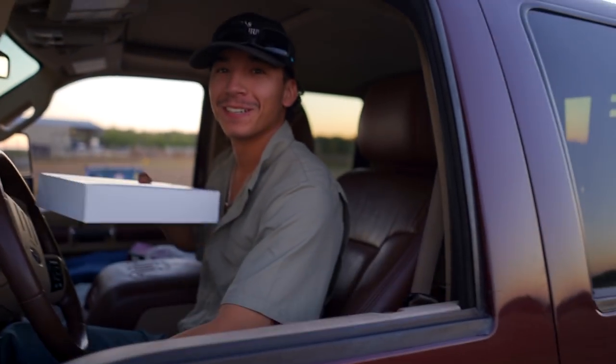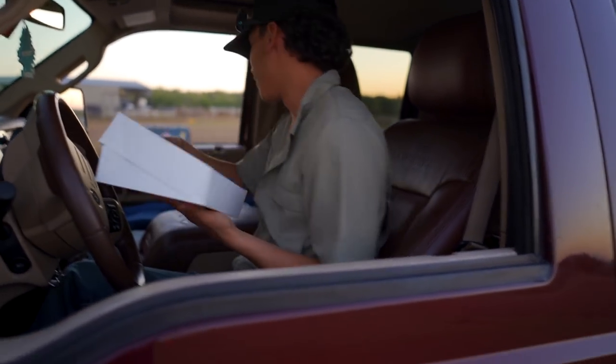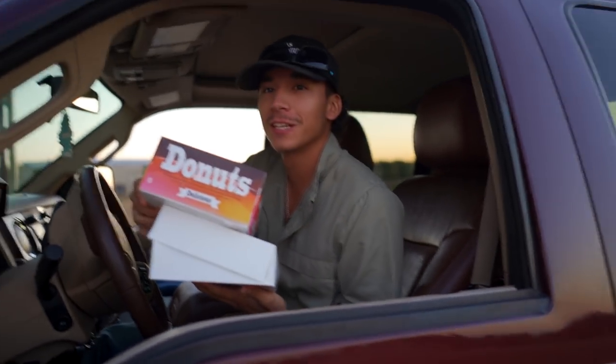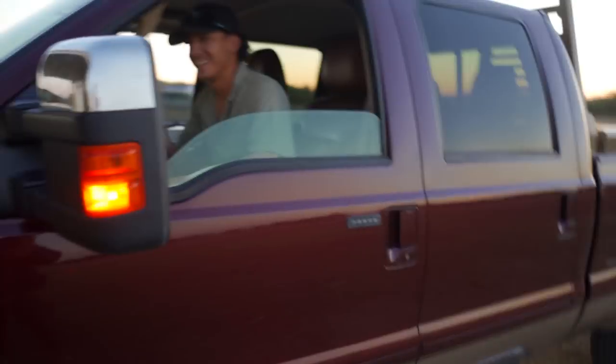Someone brought donuts and kolaches. I don't need sugar, son, but thank you. Whenever Mercedes gets here I guess she's gonna have to eat all of them. I like this guy. All right, get to work.